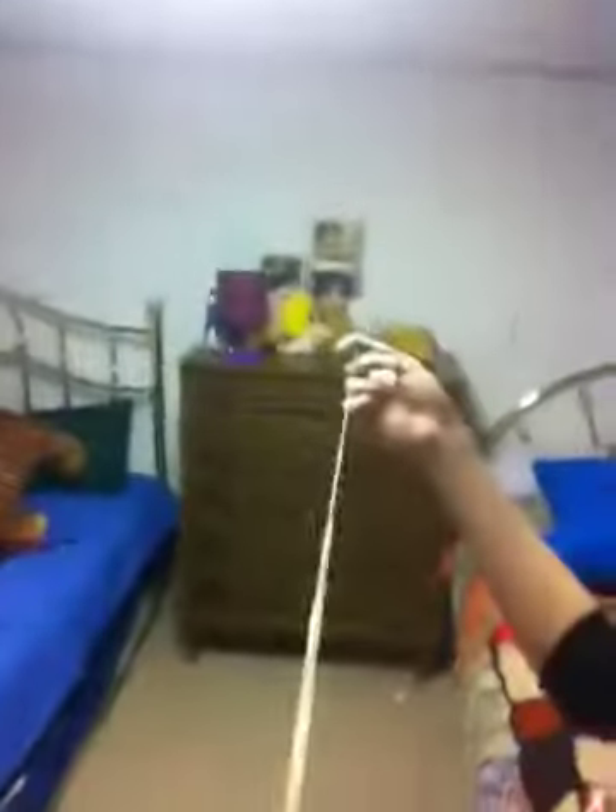It's a pretty long piece of gum — for gum. And it's homemade.